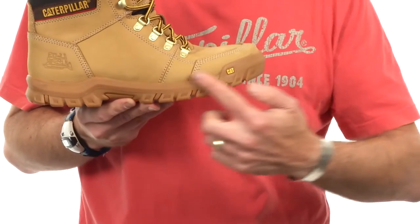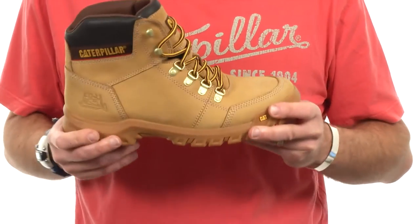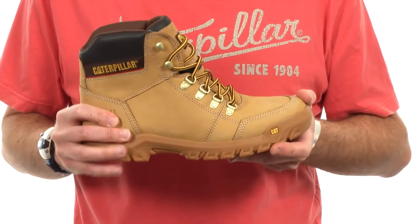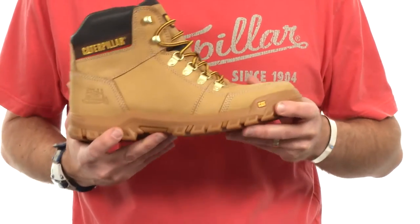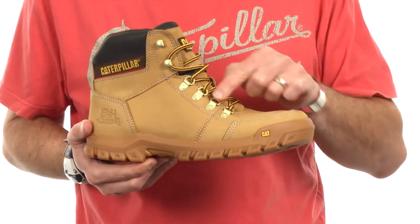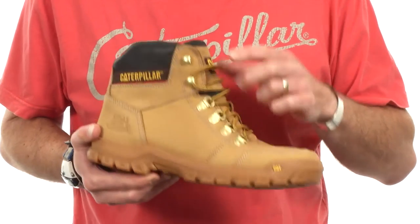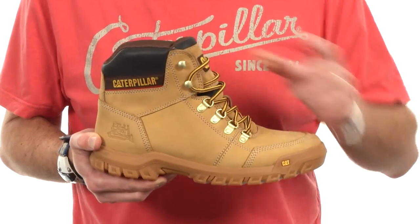This is a full rubber cupsole that wraps all the way around the boot for protection. From the upper perspective, this particular boot is in our nice classic honey nubuck, which is a nice smooth soft material. Because we're Cat, we use durable hardware for the lacing system — we've got four metal D-rings for the lower eye stay lacing, and then some metal hooks on top to really help cinch your foot and lower ankle into the boot.